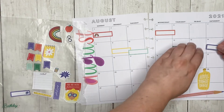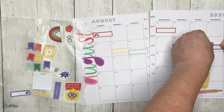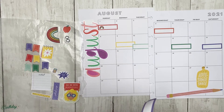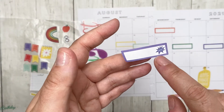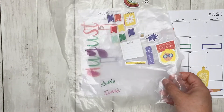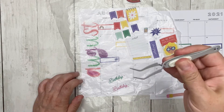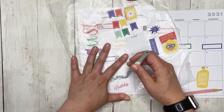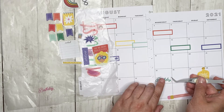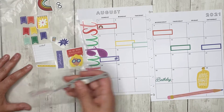The fourteenth is a Pokémon Go, and then the fifteenth is also a Pokémon Go. I had to make sure I was putting this sticker the right way. My son's birthday — he gets green — his birthday is on the 25th. And my birthday is on the 22nd.